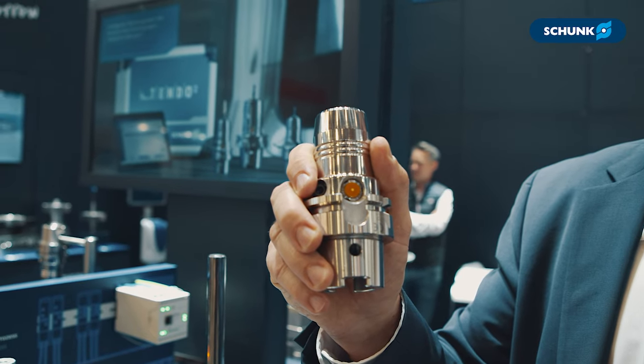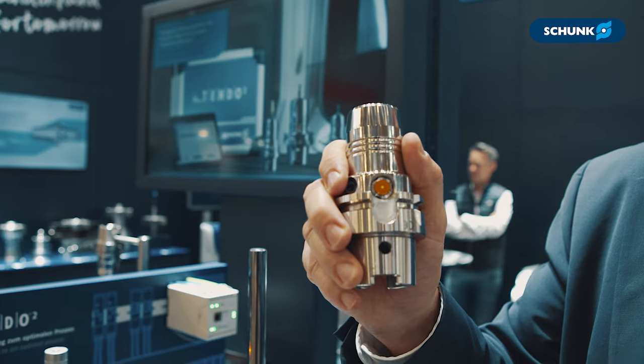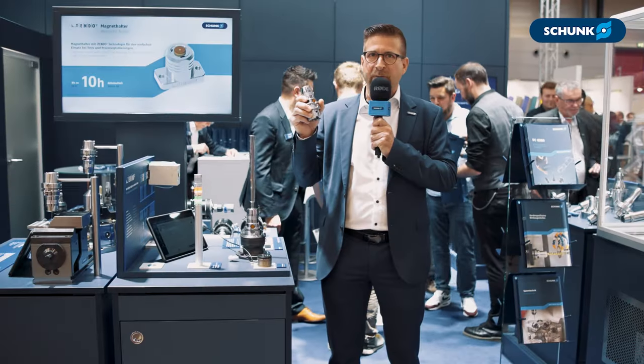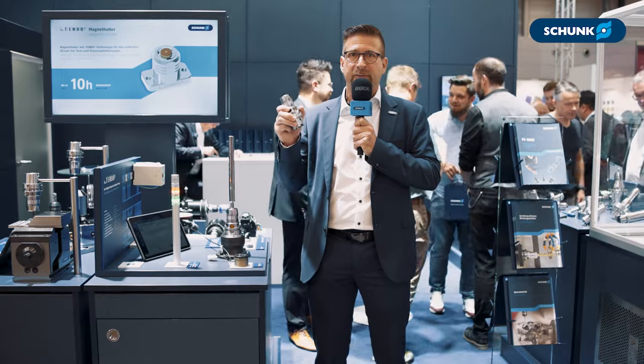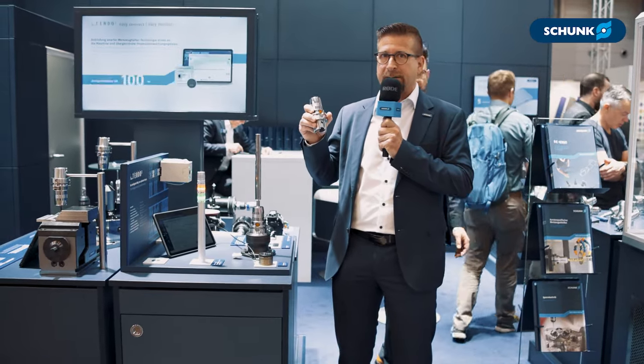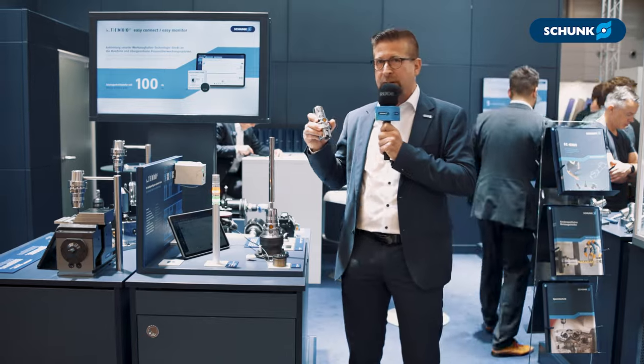The iTendo is a sensoric tool holder with integrated acceleration sensor to measure vibrations in the process. If you have vibrations in the process, it's bad for your tool life, it's bad for your surface quality, and with iTendo you are able to optimize your process.